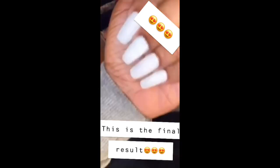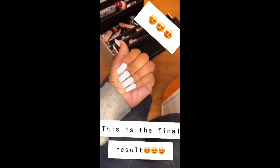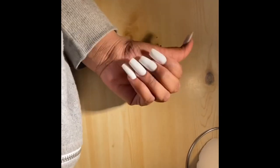If you guys loved this video as much as I did, don't forget to like, comment, share, and subscribe for more videos. Also follow me on my nail Instagram page — I'll put it right there. Thank you guys for watching, see you next time, bye!